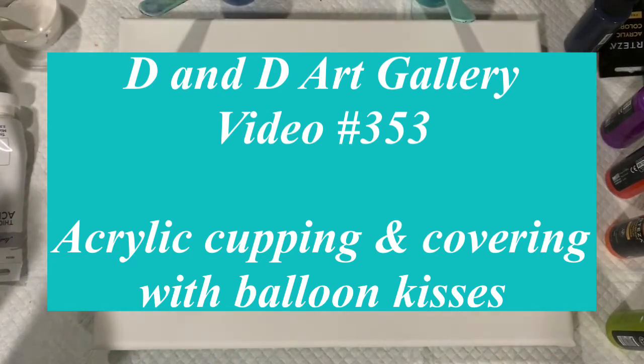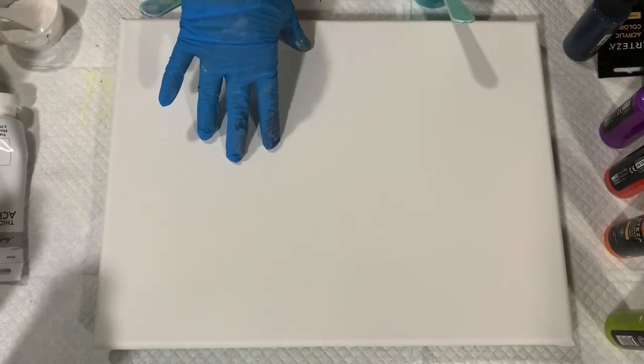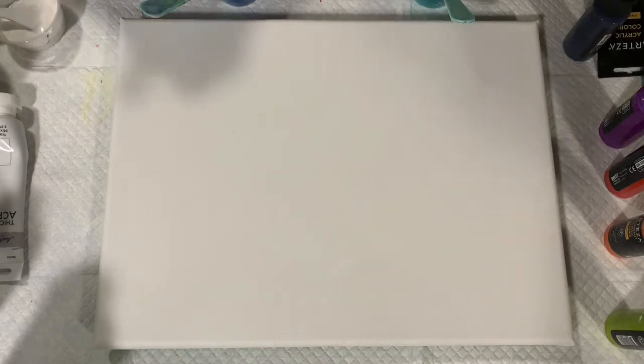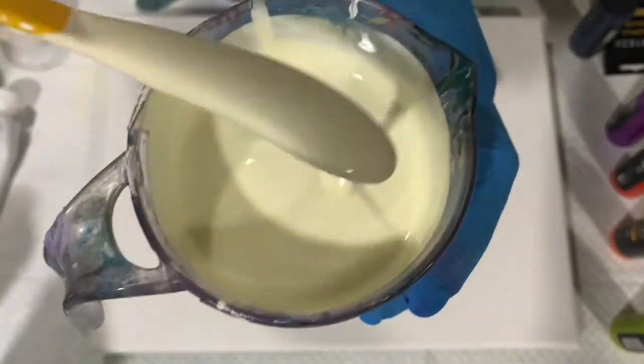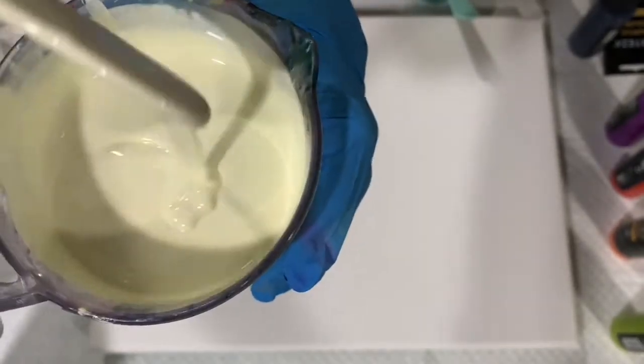Hi everybody, it's Deb from D&D Art Gallery. Today I have a 12 by 16 inch canvas and I'm going to do what's called cupping and covering. I got my inspiration from Lamb Jasmine Art — I will list her name in the description. I'm laying down a puddle of a combination of Lucas Krill Studio pastel yellow and Master's Touch thick body acrylic white. It's a very pretty pale yellow, and I'll show you how thick this paint really is.